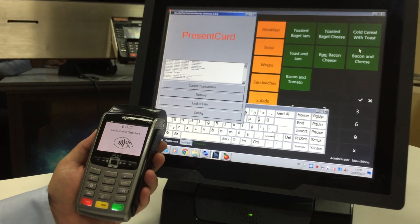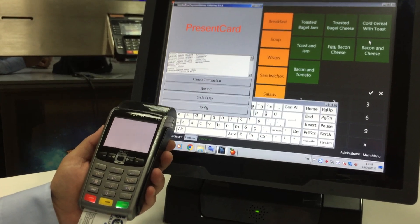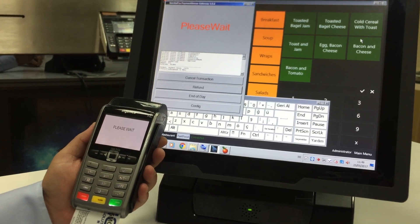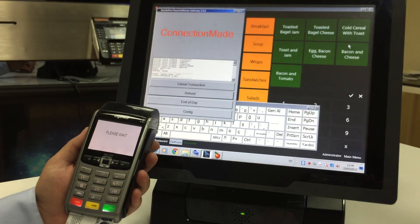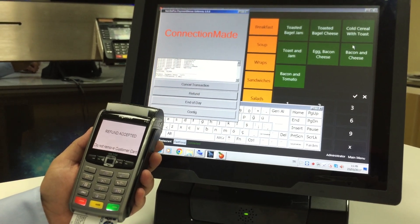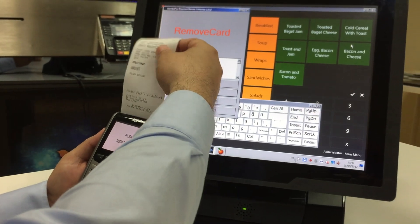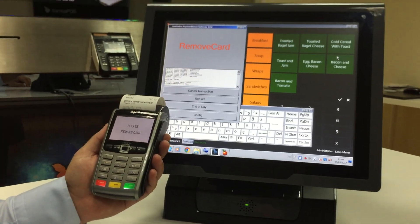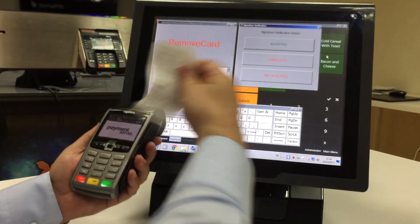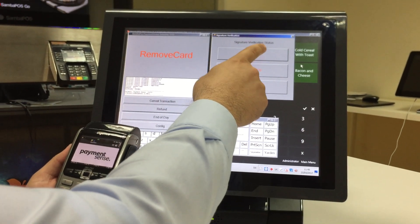I clicked on the OK button and waiting for connection. I presented the card. Waiting for connection for refunding. It's connecting. Connection made and refund accepted. This is for the merchant. I removed the card. This is for the customer. And I clicked on the Accepted button for signature verification.